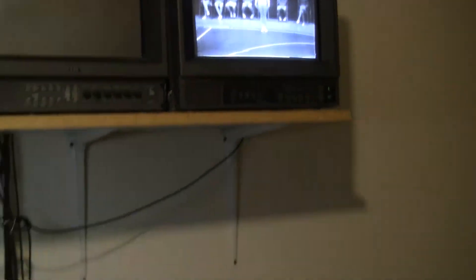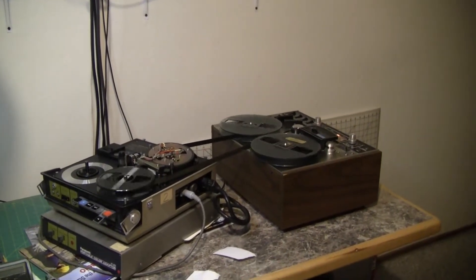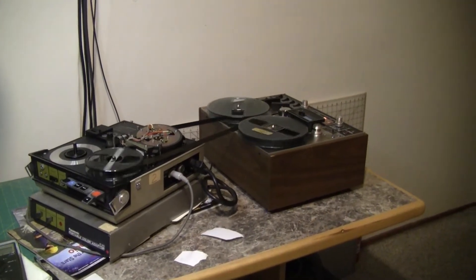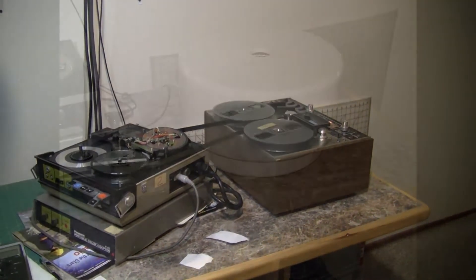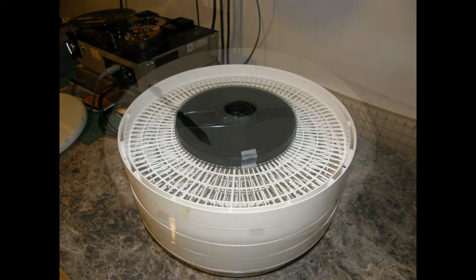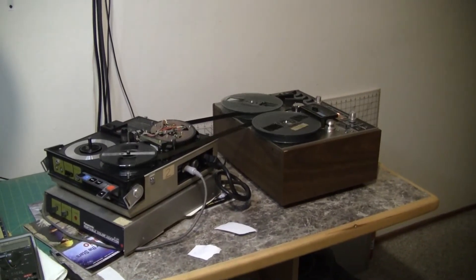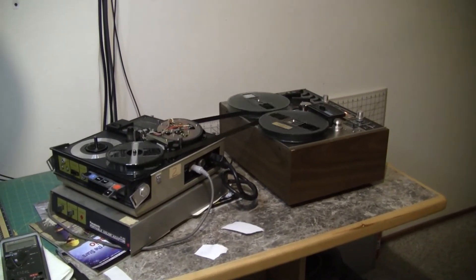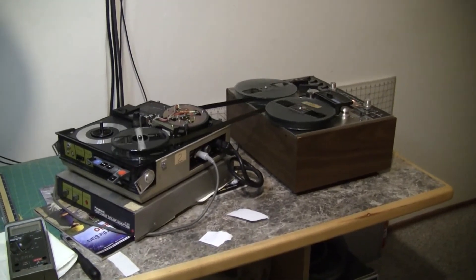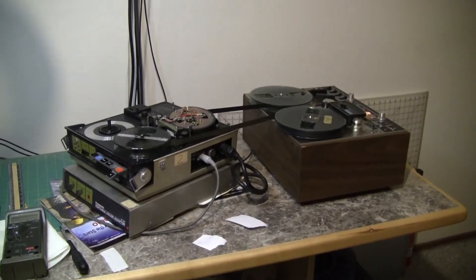So this tape is being recovered at this time. I baked it for six hours today at 140 degrees in a fruit dryer, and it now plays without shedding and clogging up the heads. It's been playing now for about ten minutes without a problem, so it looks like this may be a successful recovery.